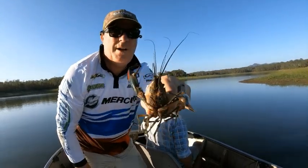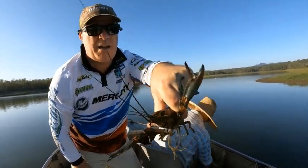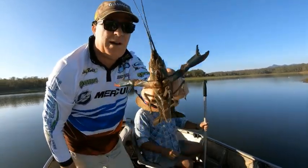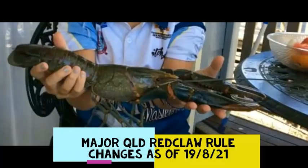If you grab them by the back of the head they can't nip you — they're trying though! Welcome to Fishing with Steve D. Today I have some very, very important news — major, major changes in red claw fishing in Queensland — and we're going to be breaking it all down in this video right now.